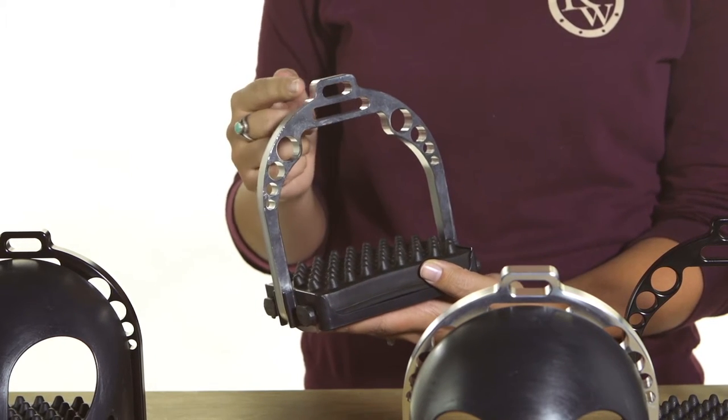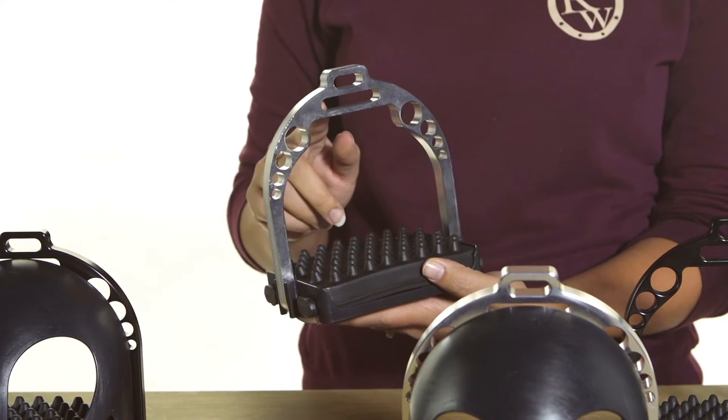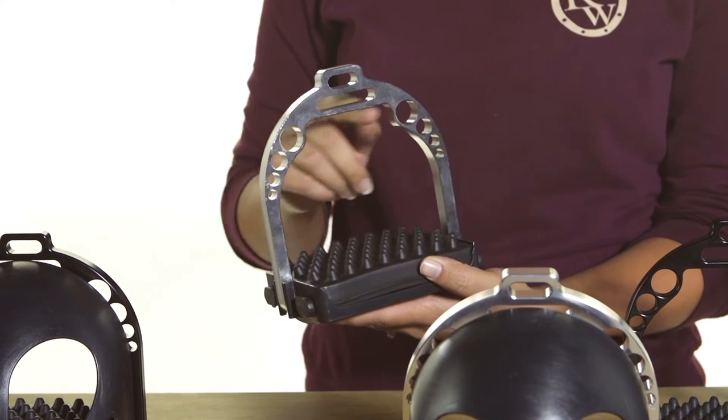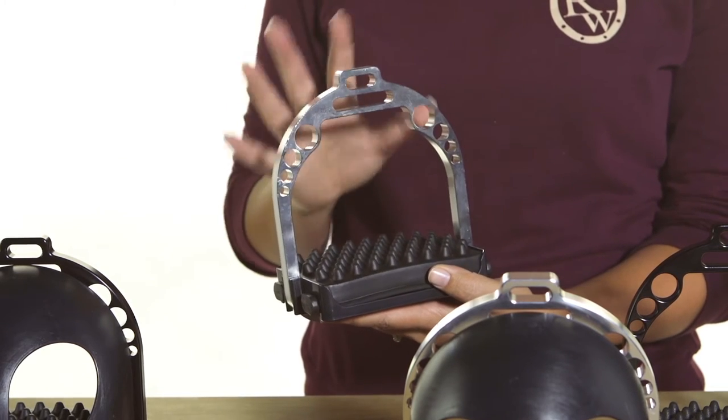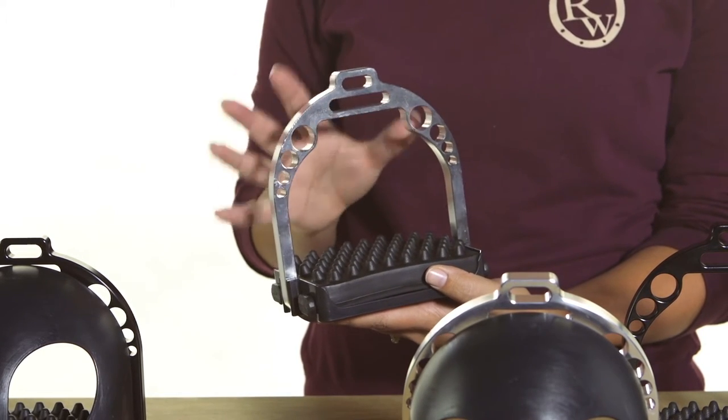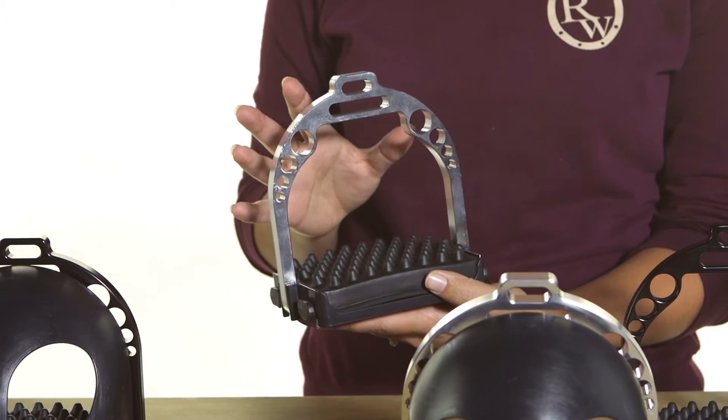This top one would be for a 1-inch stirrup leather, this one here accommodates a 2-inch leather, and this one here is for your 3-inch leather on more of a Western fender. That's one of my favorite features about these, because that was one of the biggest questions we always got — how to use the top bar.